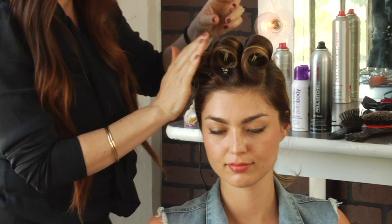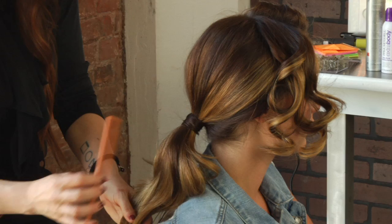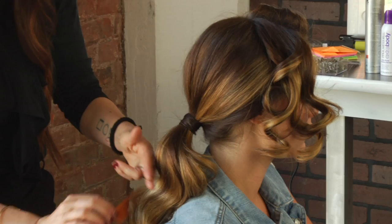Just let those curls completely cool before you take them down. While the curls were cooling up in the rolls, I went into the back ponytail and did a little bit of rouging under each of the waves to create some detail in the ponytail.